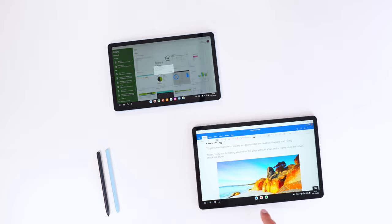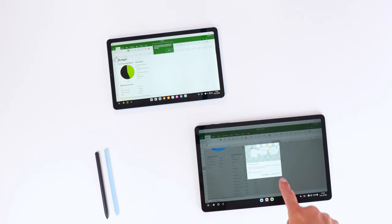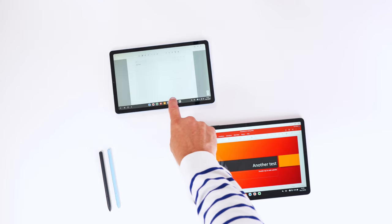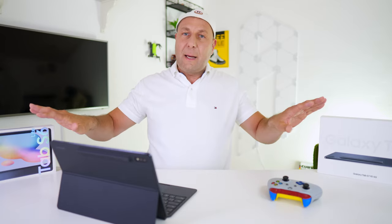For your presentations, that is important: if you have the Tab S6 Lite, you cannot plug in an external monitor — it doesn't work. But it does work with the Fan Edition, so there is a key difference here for your big presentations, whether that's for investors or anything else.